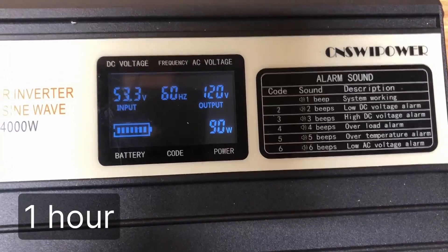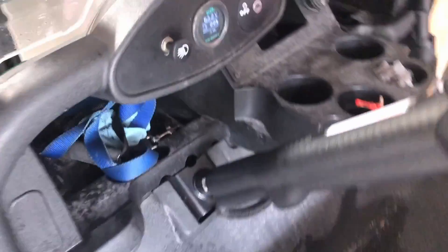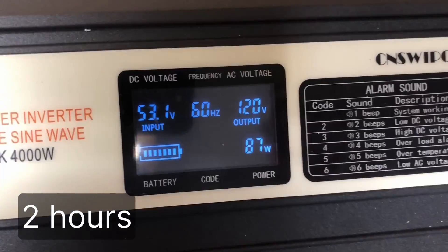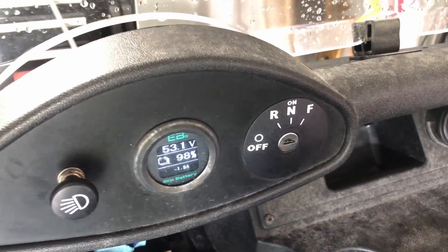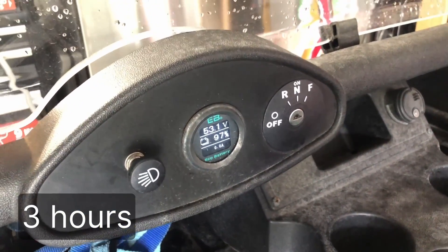At one hour the compressor has kicked back on and the cart battery is still at 99 percent. At two hours in we've got the compressor running and the golf cart battery is now showing at 98 percent — so another drop in percentage. One hour later we're starting to see a pattern emerge and our battery is at 97 percent.